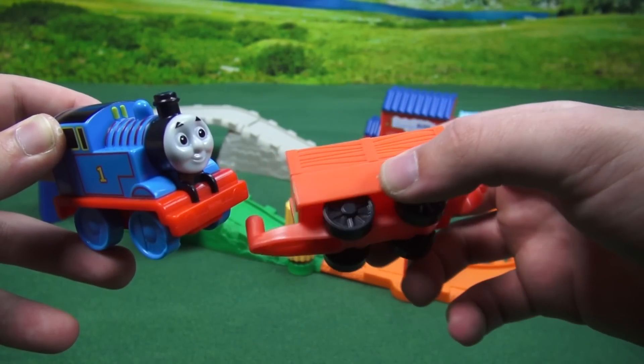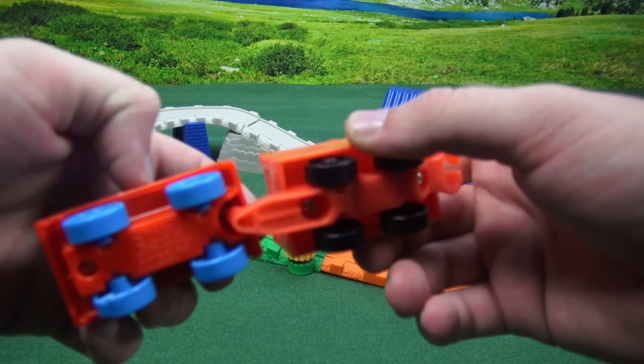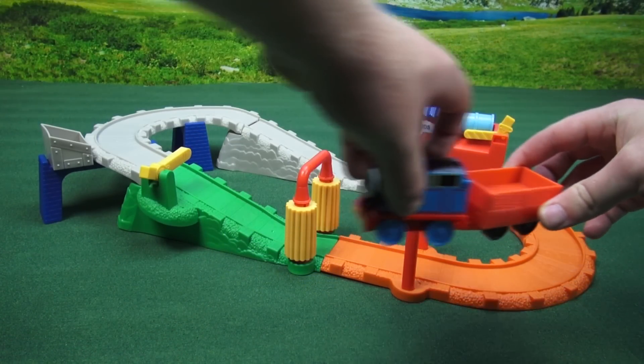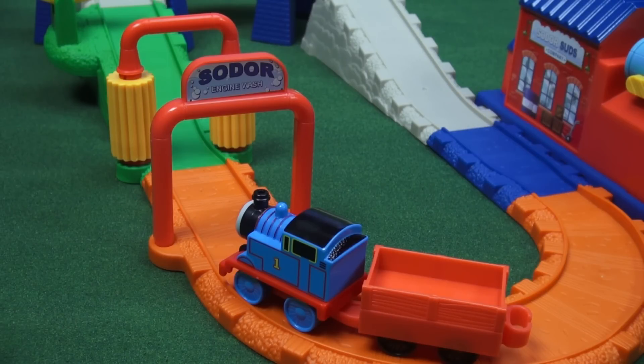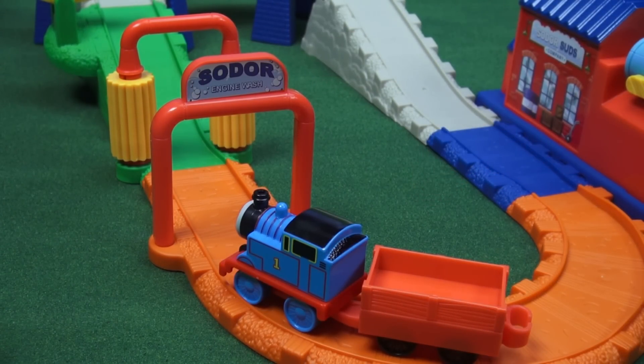He also comes with a car to carry the barrel. It just goes right in this hole and there you go. Let's put him right here. First, let's see what we can do with the Sodor engine wash.